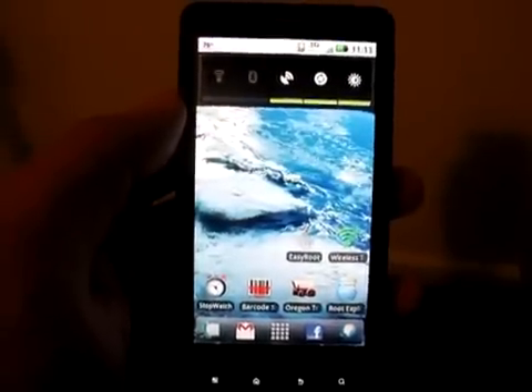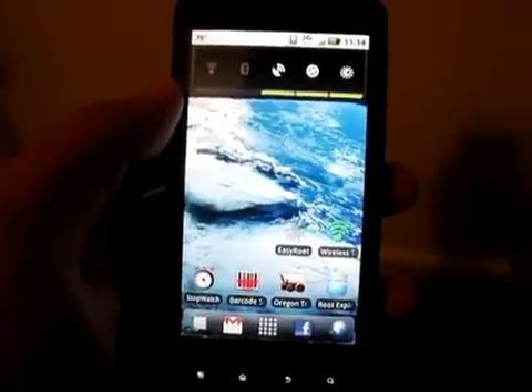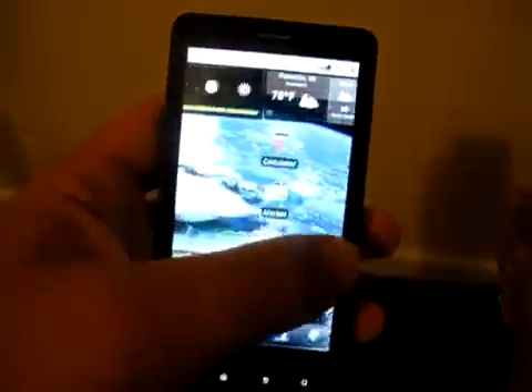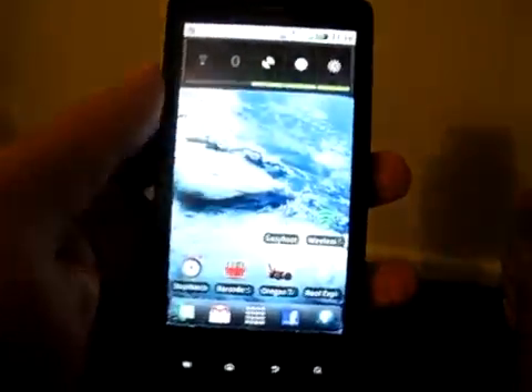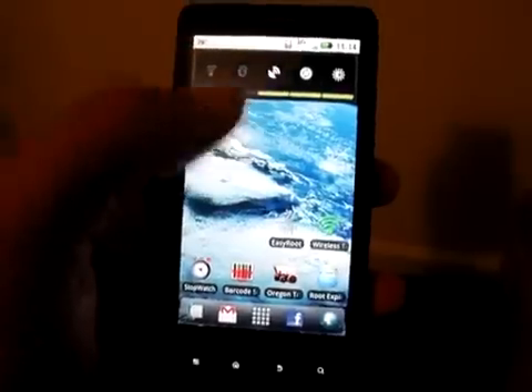Hello and welcome to a video demonstration of the latest version of EZ Root for the Motorola Droid and Droid X running Android 2.1. For tonight we have a Droid X as our demonstration device, running Android 2.1 update 1, as you'd expect on a Droid X.